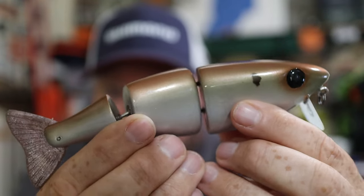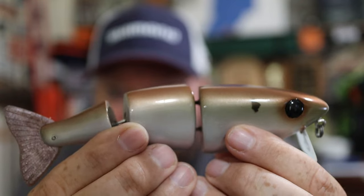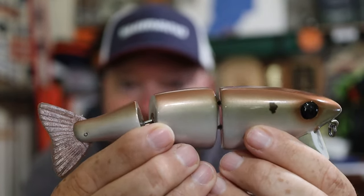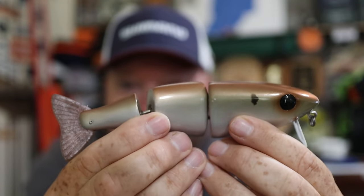Now this young man is freaking phenomenal. I don't even think he's 18 years old yet, but he's an angler, an entrepreneur, and has already started his own bait making company based out of Georgia. Take a look at this beautiful hand crafted, hand painted glide bait that he sent me to check out as my very first glide bait to try to catch a bass on. And that's what we're going to do.